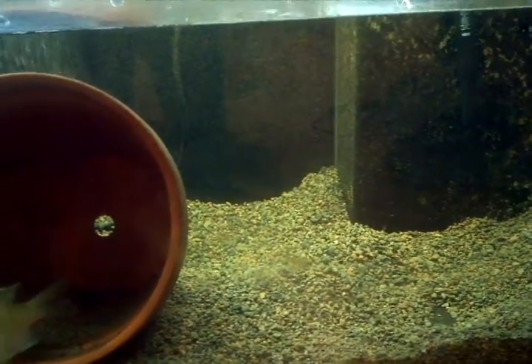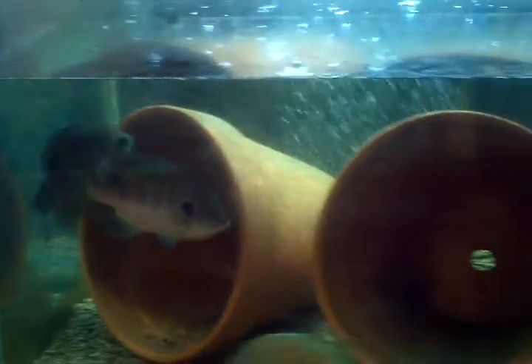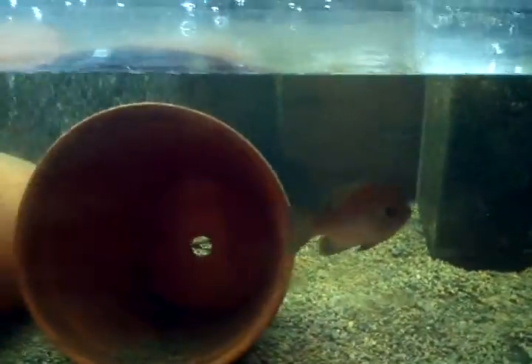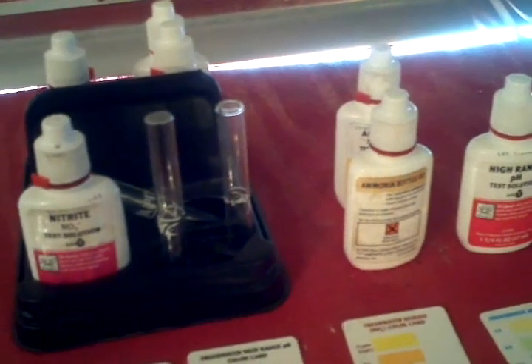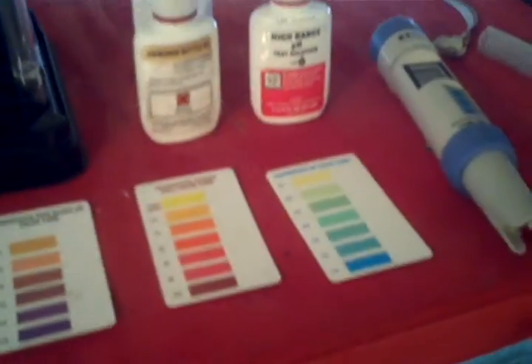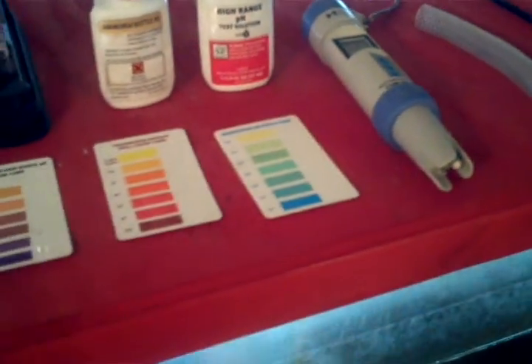72 degrees should be enough for spawning, but they've been in this tank all winter, so there was no real season change. My hunch was that a water temperature change could trigger a change. This is my API test kit — this is what I consider the minimum for aquaponics. It does nitrate, nitrite, ammonia, and both high and low pH. I also have this little unit that does temperature and pH, but I don't have it calibrated for pH, so I just use it for water temperature.